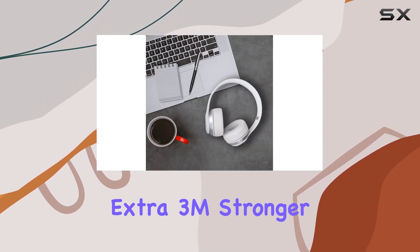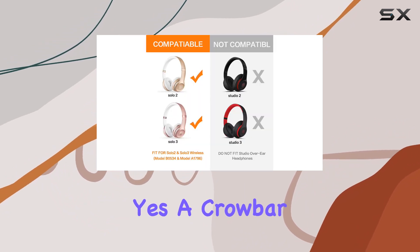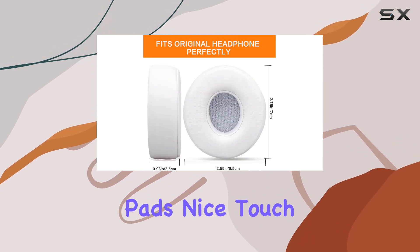In the package, you get two ear cushions, extra 3M stronger adhesives, white pads, and a crowbar. Yes, a crowbar — but not for breaking things. It's actually a handy tool for removing the old ear pads. Nice touch.